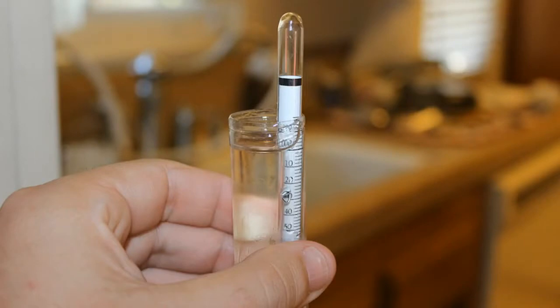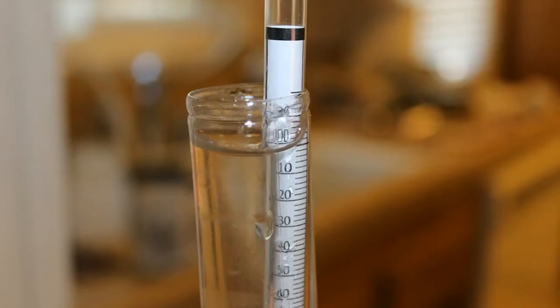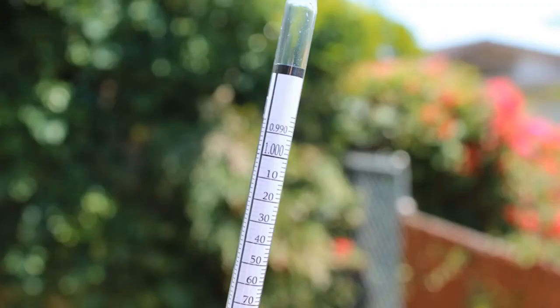Now there might be a couple of meters on your hydrometer. I have three, including two that measure Brix and another that measures potential alcohol by volume — but don't use those. They are less accurate. Use the measurement with the 1.00 at the top of the readings; it goes into the thousandths column.